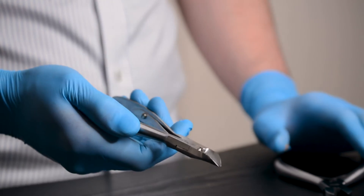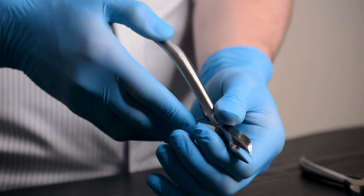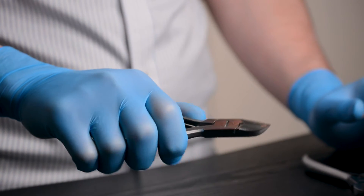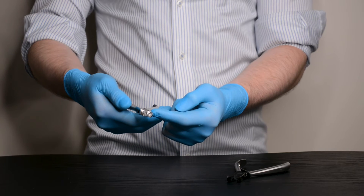The Bailey general-purpose nipper is manufactured from a high-grade medical steel, ensuring durability and longevity. This is one of our most popular general-purpose nippers, which is available with either a curved or straight cutting edge depending on preference.